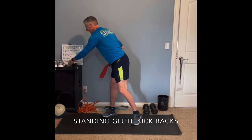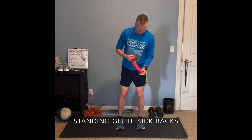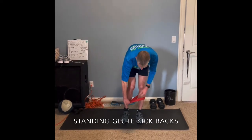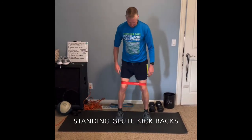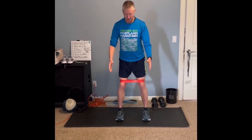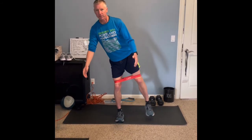Then another one we can do that will actually work the back of our hip. We're going to take a slightly less taut resistance band and bring it over our knees. You might have to hold on to something when you first start these. We're going to have our feet about shoulder width apart, keep our legs straight, and all we're going to do is bring our foot back — our leg back about 45 degrees.